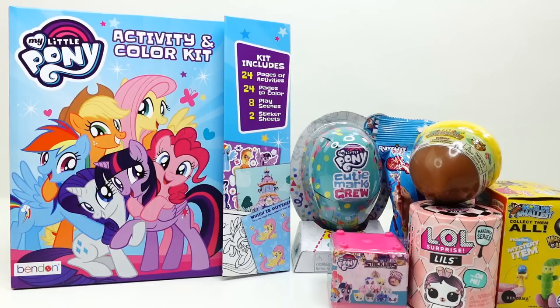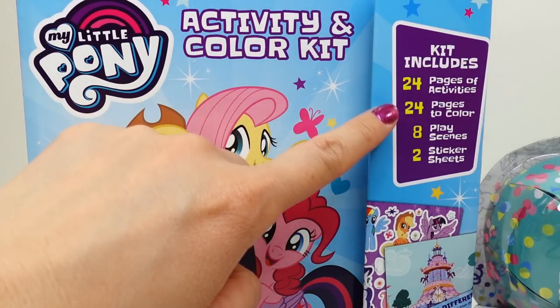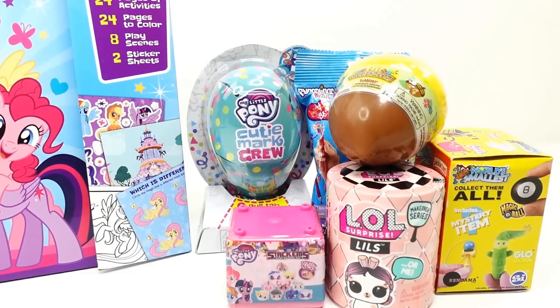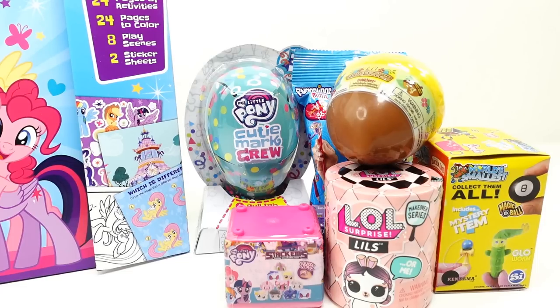Hi everyone, welcome to Evie's Toy House! Today we have a My Little Pony activity and color kit. This kit looks like it's going to be a lot of fun. It comes with 24 pages of activities, 24 pages to color, eight play scenes, and two sticker scenes. Over on the right side we have a bunch of surprises, so as we complete the activity pages we're going to take some breaks and open these surprises. Sounds good — let's get started!